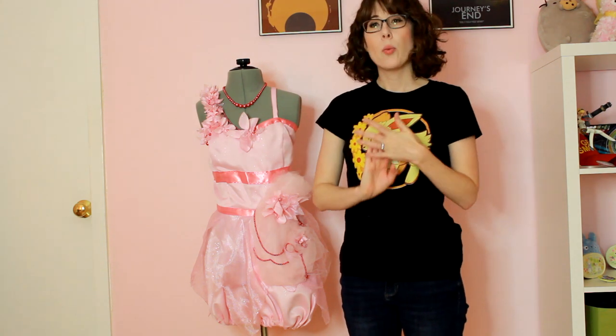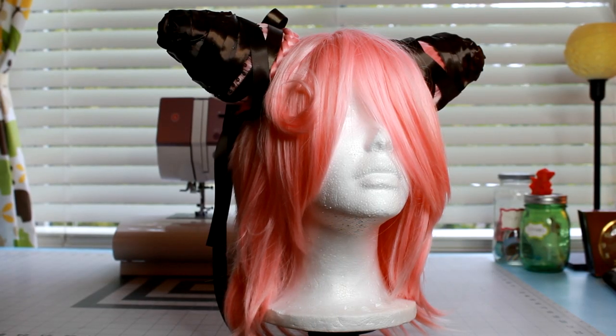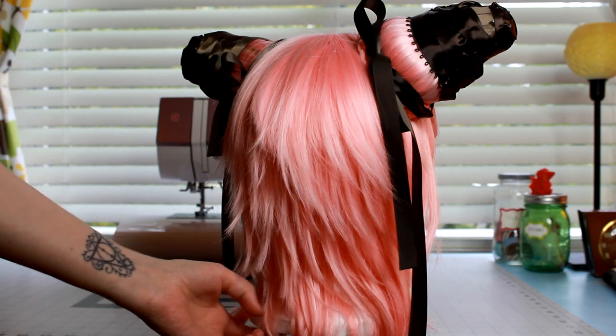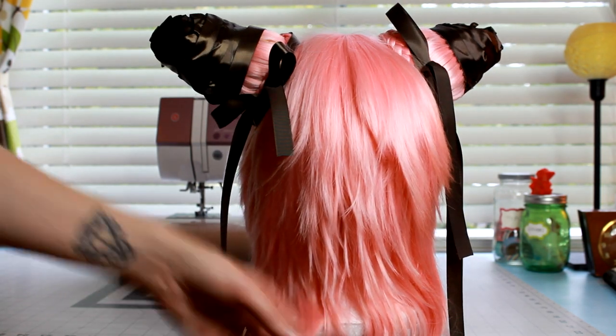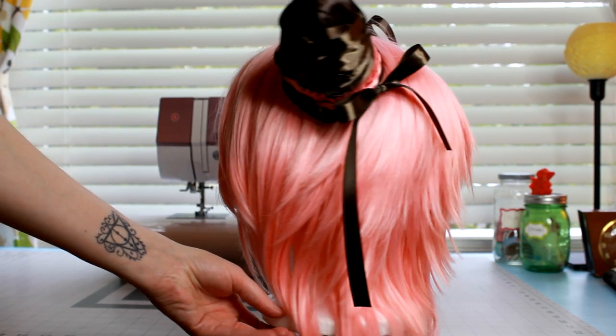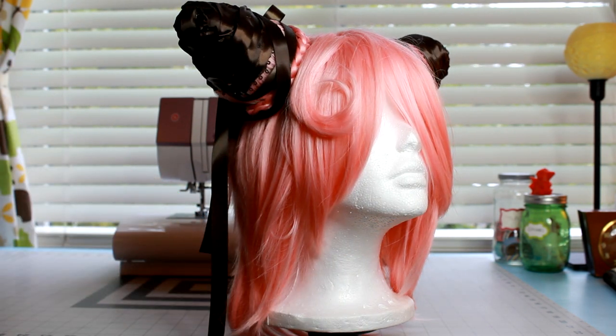The wig I used was from Arda Wigs — it was a Magnum Classic in light pink. I also got two hair buns in the same light pink color. I sewed the hair buns onto the wig, then got two styrofoam cones from the craft store and hot glued those on top of the hair buns to give them the shape I wanted for the Clefairy ears, and just wrapped them in brown ribbon and hot glued that in place. I also curled one little end to have the little curl on the forehead. This is one of my favorite wigs I've done — and because I used the styrofoam, it was really lightweight, not heavy at all to wear. It was super comfy.